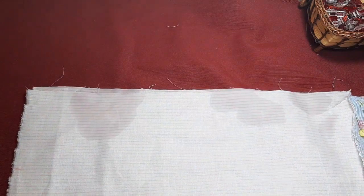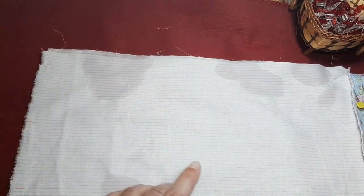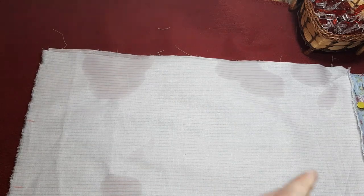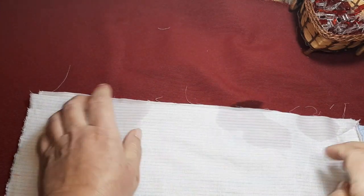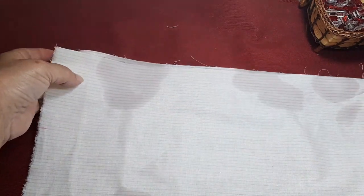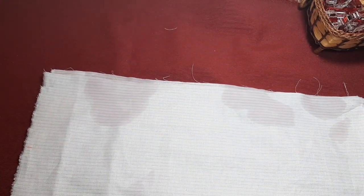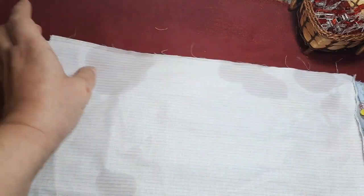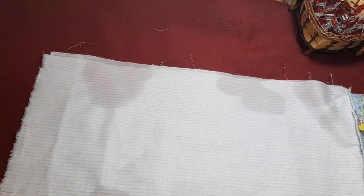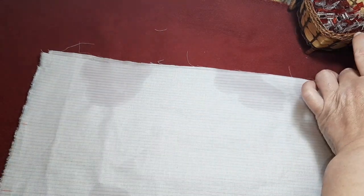O una vez terminada nuestra pieza, tendríamos que meterla en la lavadora. La sangre no sale muy bien, pero sin embargo con este pequeño truqui, si os sucede, pues ya está. El vídeo no es muy buena presencia, pero como ya os he comentado, yo todo lo que hago lo hago en directo. Lo que suceda, pues es lo que ha sucedido. No hay nada que esconder, nada que tapar. Vamos a pasar a la máquina y enseguida estoy con vosotras.